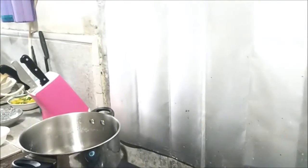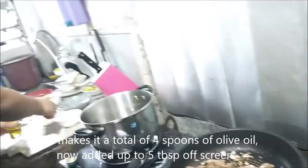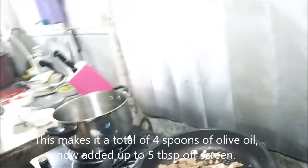We're going to add another spoon of oil, then another one — that'll be a total of three spoons of olive oil. Actually, that'll be a total of four spoons. Next we're going to add the next ingredient.